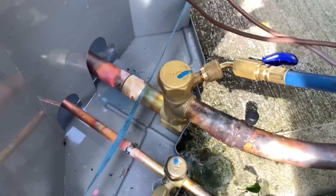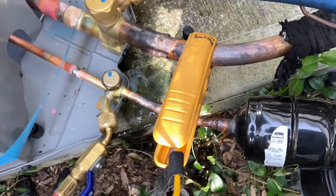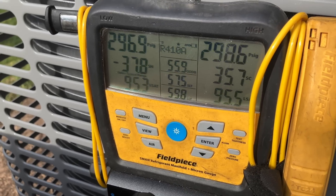Gonna have to leave a note though that it doesn't hold that well. I was gonna say, those breezes look pretty good to me. The suspense is killing me. Hope it'll last.